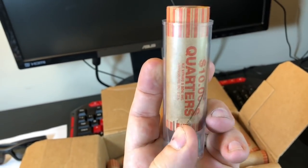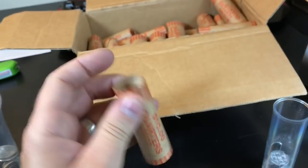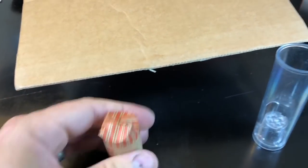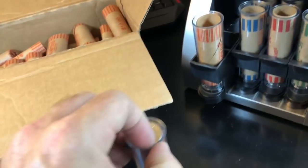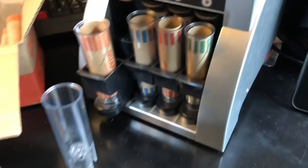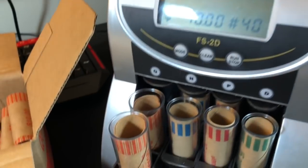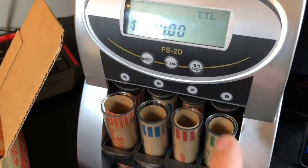Once that's done, it's super simple. All you have to do is push up on the bottom and pull the coin roll out — doing it one-handed even. Then you just fold the ends in and it's done. Grab another empty cartridge, slam it in, pull that one out the same way, push up on the gap, pull the roll out, add another cartridge, and it starts counting again.